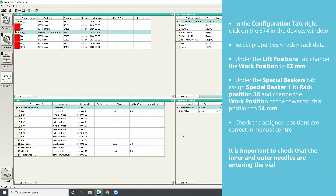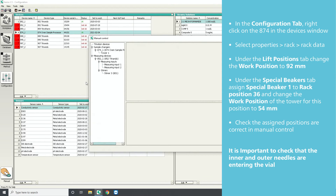Check the assigned positions are correct in manual control. It is important to check that the inner and outer needles are entering the vial.